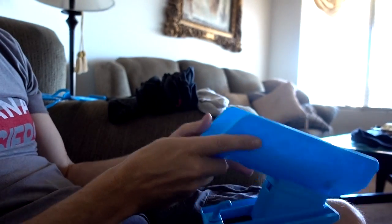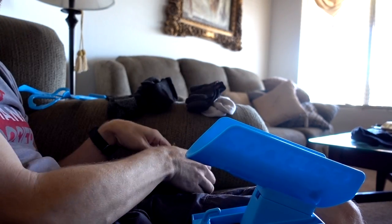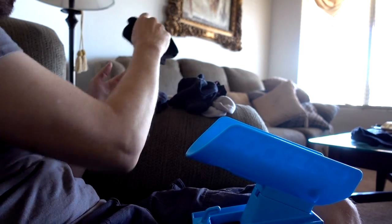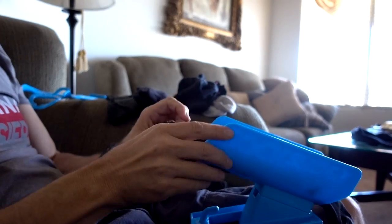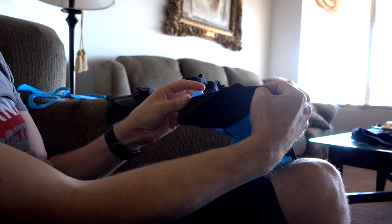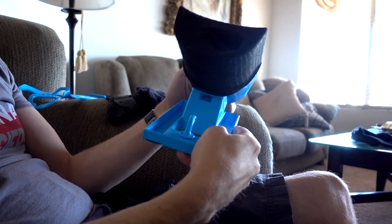First, you're supposed to put the Sock Slider up on your lap and put the socks over it. I've got a bunch of different socks — tighter ones, looser ones, shorter ones, longer ones. I'm going to start with a regular pair of Reebok socks. What you're supposed to do is place the sock over the opening like this and kind of push it downward.